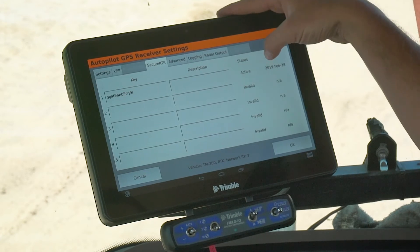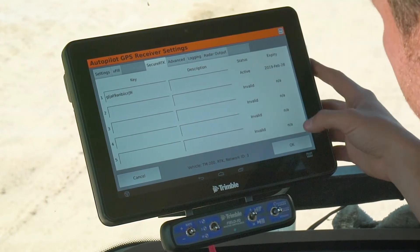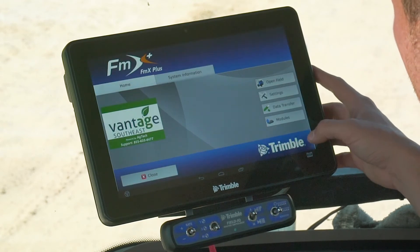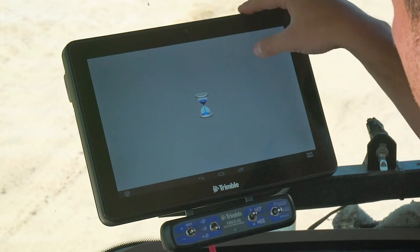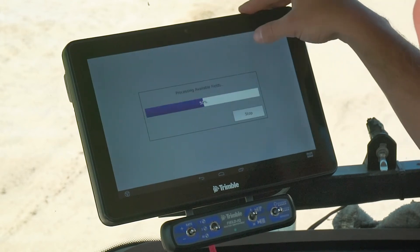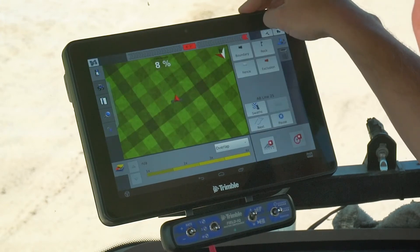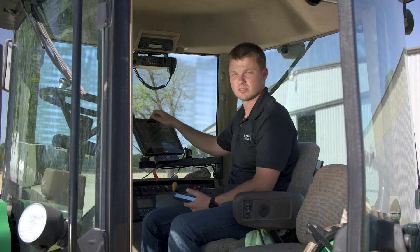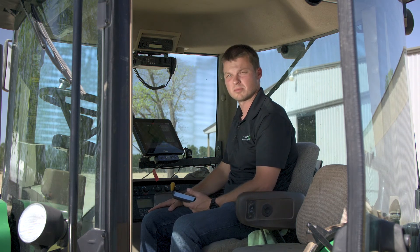Now you can see it says active and it shows the expiration date, so you know you've got a good code. I'm going to hit okay. I can open my field up and go in and see if I'm getting any signal. You see my CMR percentage on the screen just went to a hundred percent. I've got a good code entered, and that's how you enter your secure RTK code in FMX Plus.